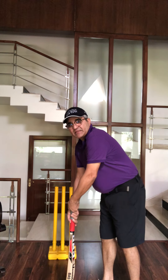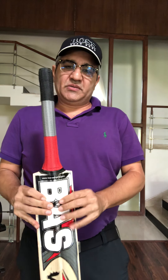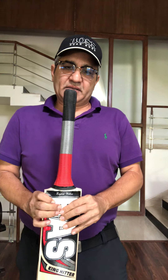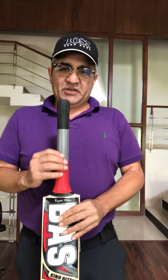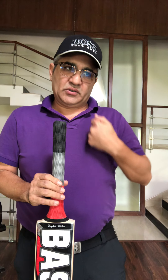Umpire, leg stump please. Hello children, today I will tell you about the grip - the grip which we hold playing this beautiful game called cricket. If you don't hold the grip properly of the bat, then you'll always struggle with your batting.